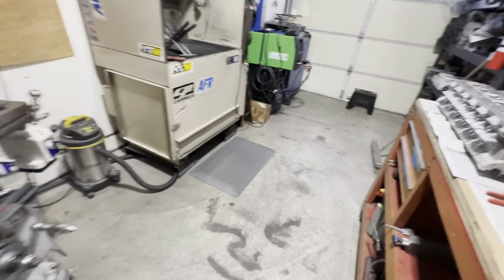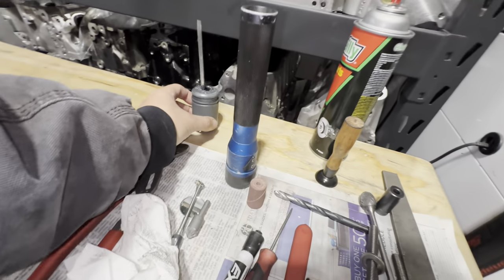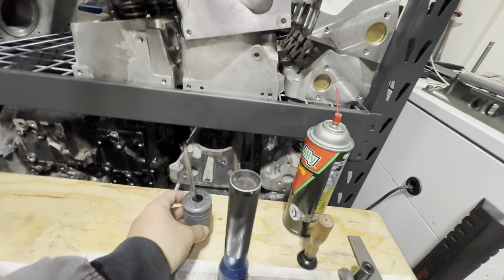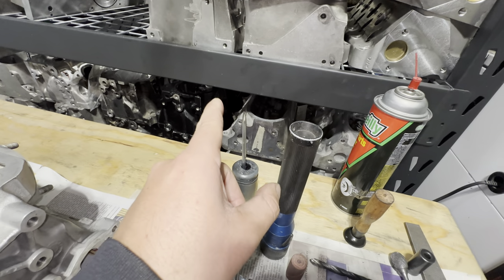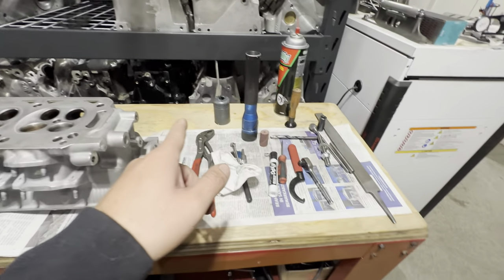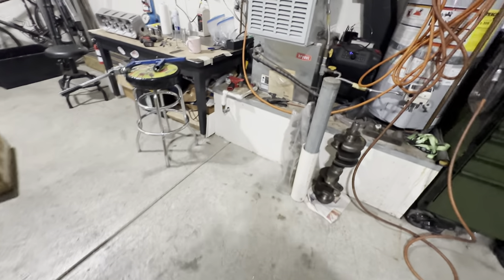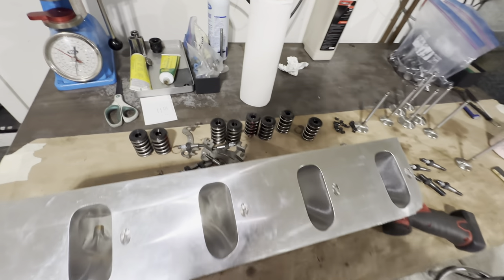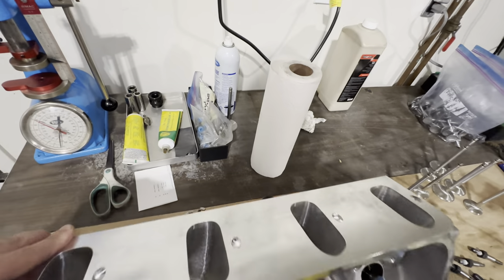I've got dozens and dozens of the ARP packets, and one of these little containers with a little brush. I actually use that for tapping these days and it happens to be pretty good for that — a little less messy than Tap Magic or WD-40.